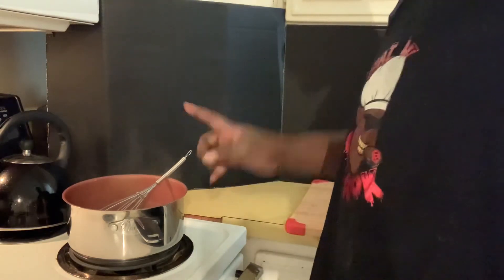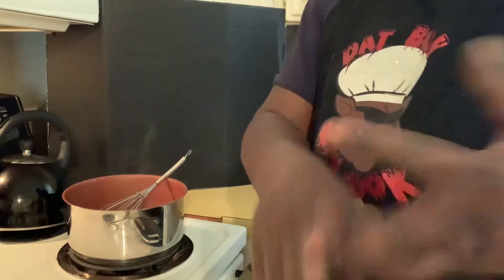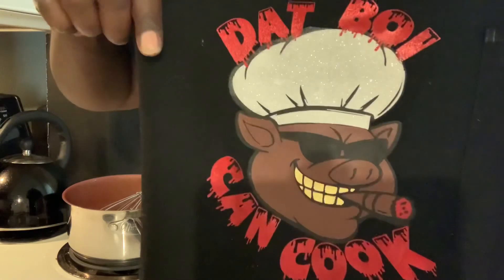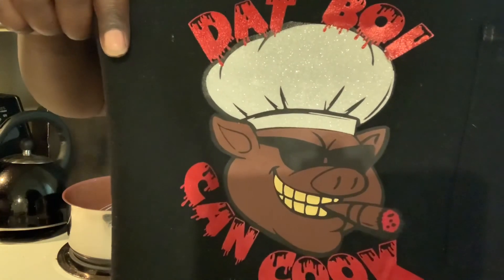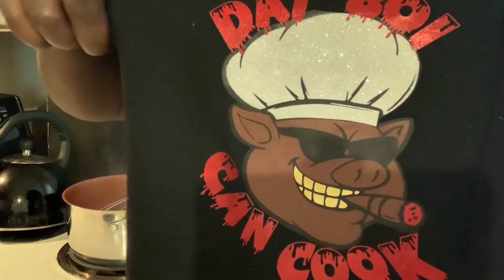The next time you'll see this gravy is when it's being paired with the meatloaf we made — so don't forget: like, comment, subscribe. Yeah, that boy can cook all day every day y'all. Till the next time — that boy can cook, out the place, out the face, I'm gone.